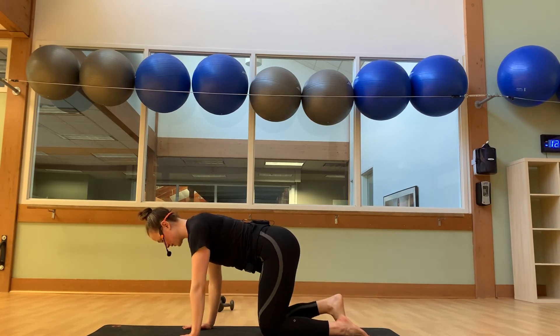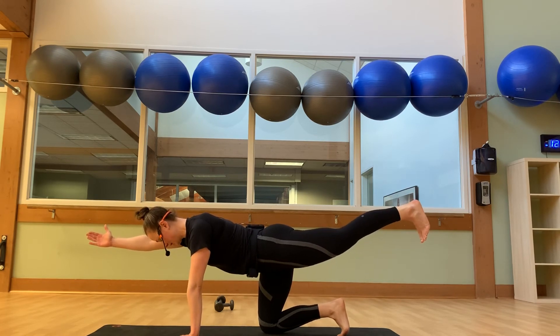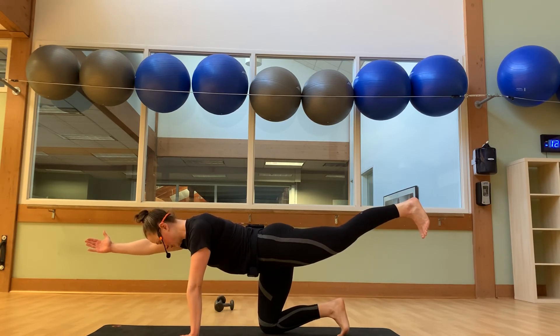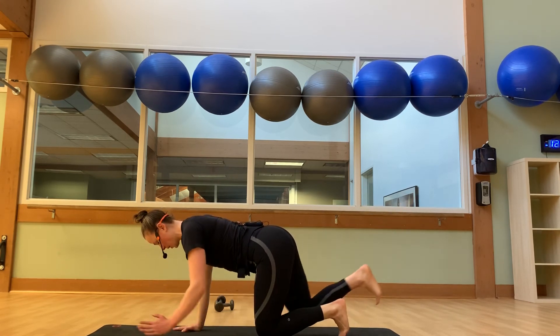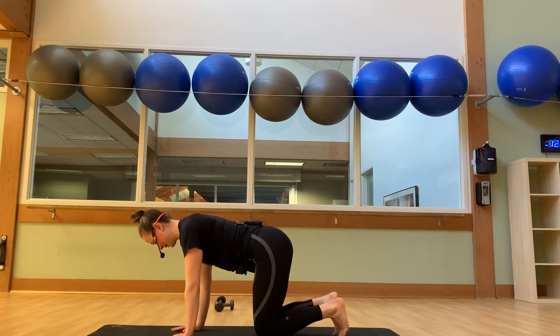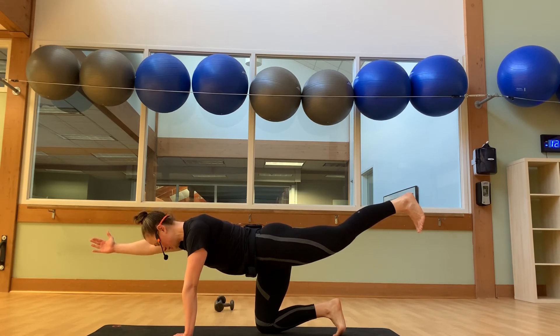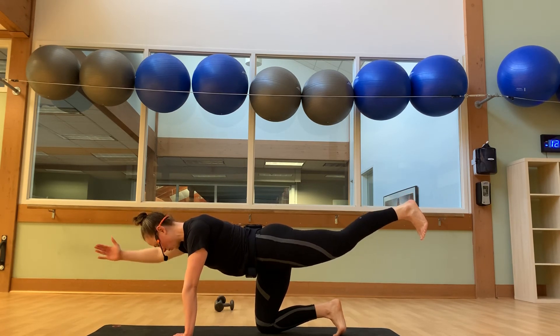Extend just your right leg back, flex your right foot. Add your left arm when you're ready — thumbs are up. And we hold for four, three, two, and one. We're going to lower and switch. Hold for four, three, two. And one more time — first side. Four, three, two, and one. Then second side: four, three, two, and one.